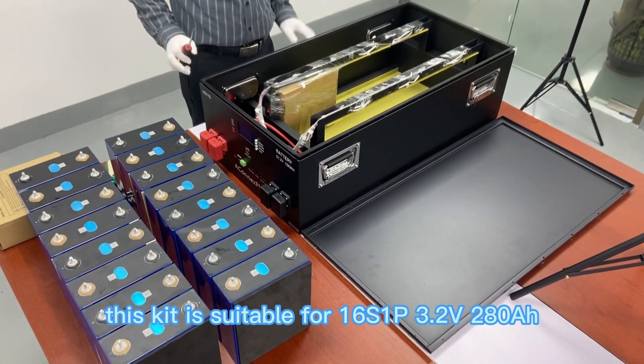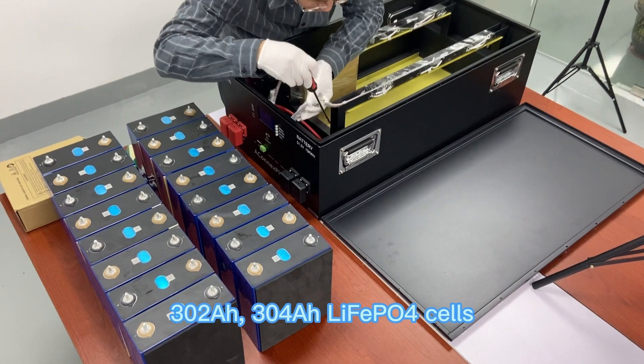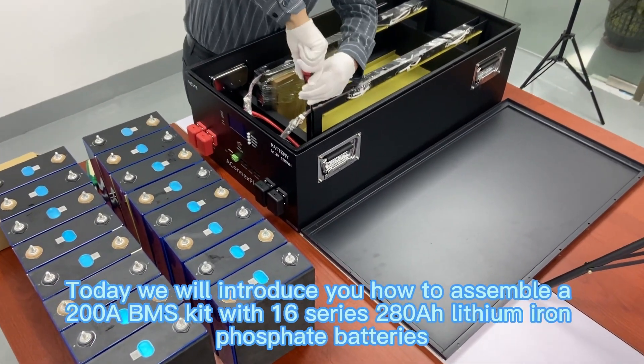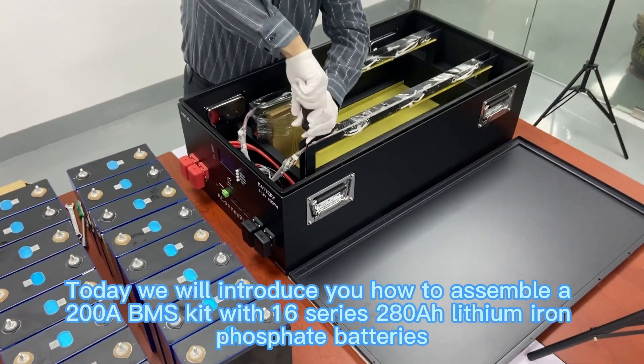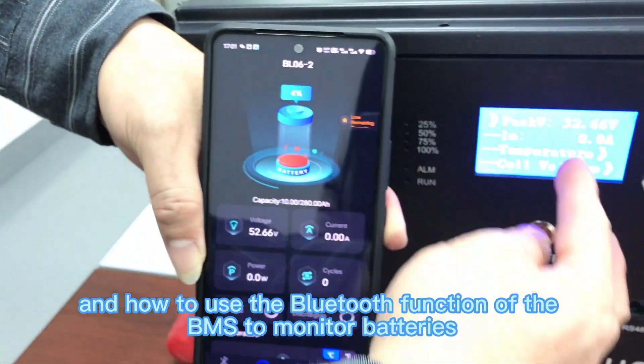The kit supports 3.2V 280Ah, 302Ah, and 304Ah LiFePO4 cells. Today we will introduce how to assemble a 200A BMS kit with 16-series 280Ah lithium iron phosphate batteries and how to use the Bluetooth function of the BMS to monitor batteries.